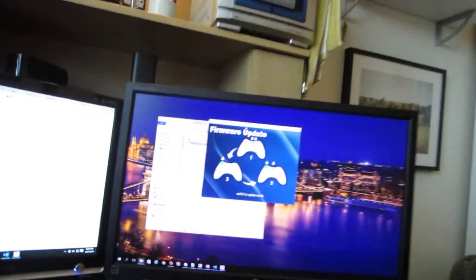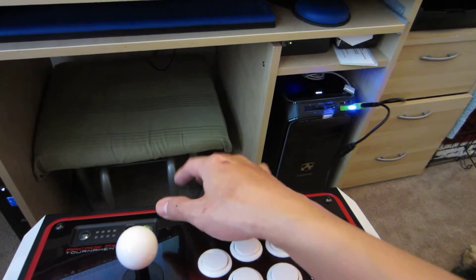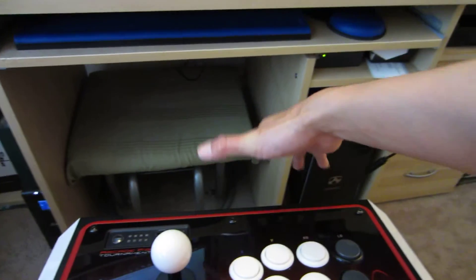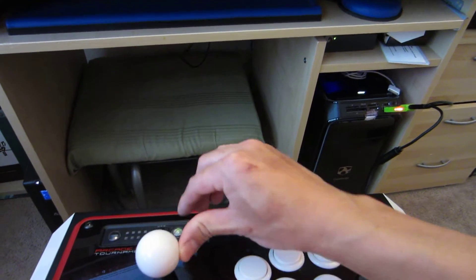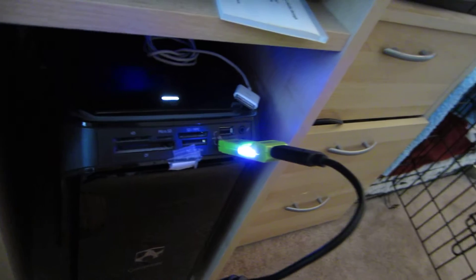Now I've got to do the button combination. Let me see if I can do this while holding the camera. Xbox and Start. Left and left — next box. Alright, so I got that. It's hard to tell on camera, but I think it's in update mode now.